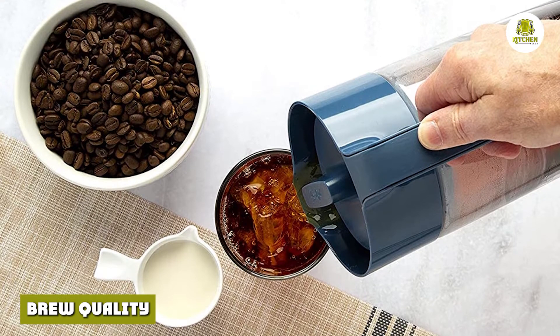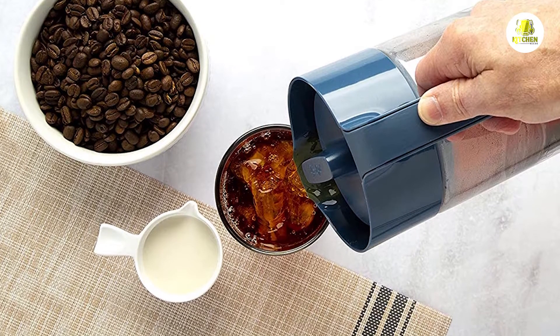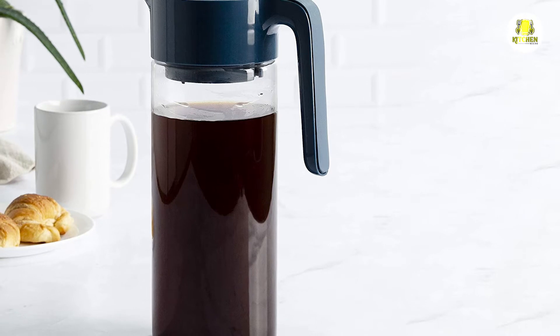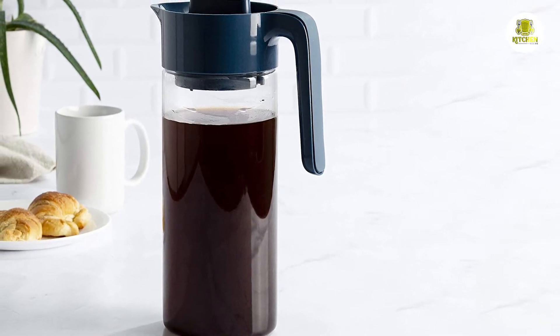Brew quality: The brew produced by the Goodful was reasonable. We liked the slightly bitter edge to the otherwise mild roasted flavor. The brew also had a sweetish aftertaste, but with a watery finish. We recommend drinking it straight rather than diluting it too much.